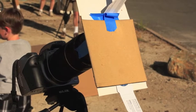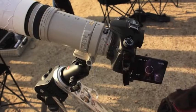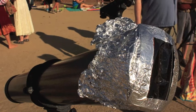Lots of people just taped the filters over the front of their cameras. It worked pretty good. I love this one with the tin foil.